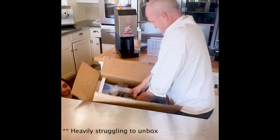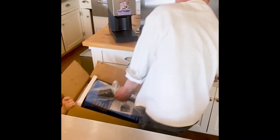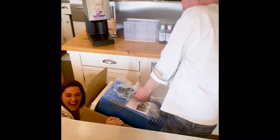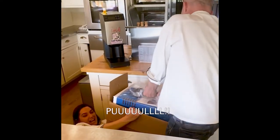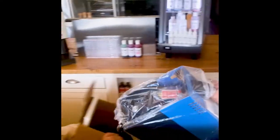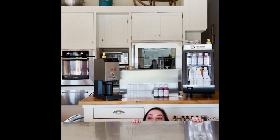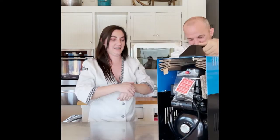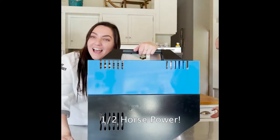Pull it! It's so well packed. It's really in there. Pull, Maddie! Pull! Okay, here you go. All right. So this is your heavy duty compressor. One horsepower — half horsepower.